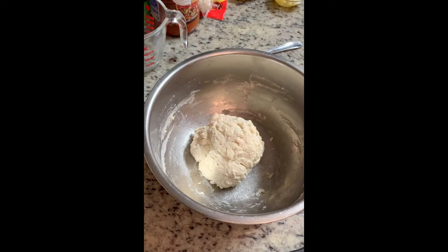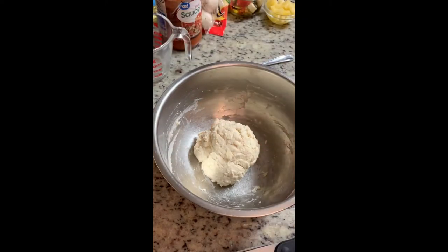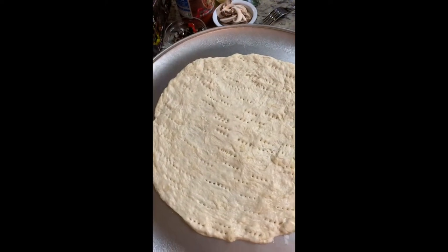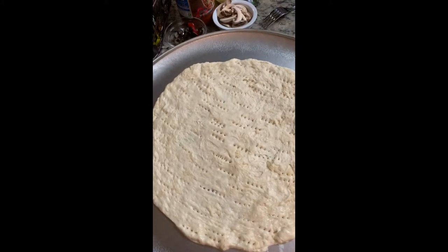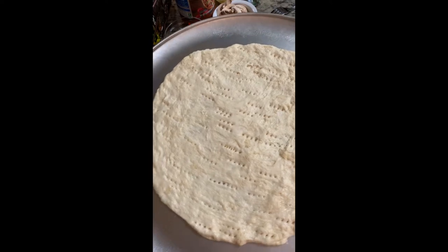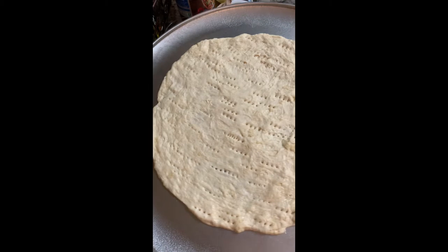Next, the directions say to take about a teaspoon of oil and cover the dough, but I'm just going to use cooking spray. Spray the dough, cover it, and set it aside for about five minutes. Then take your pizza pan, spray it with cooking spray, press the dough out onto the pan, and generously prick the crust with a fork. Then put it in the oven for about five minutes.